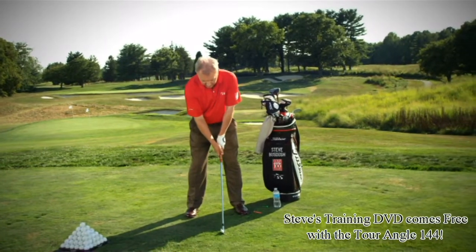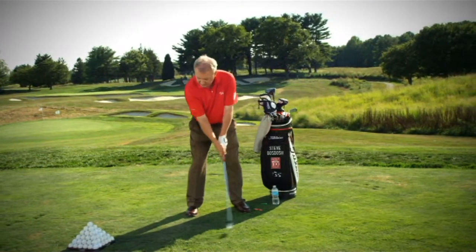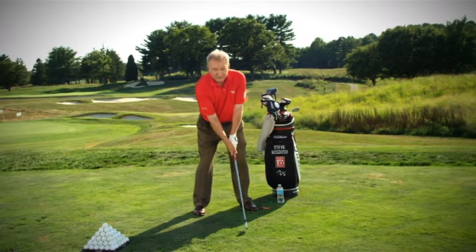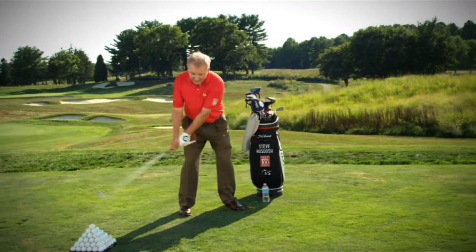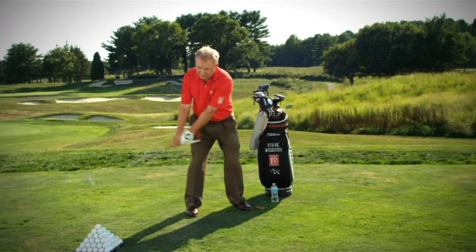So we've got a good grip, we've got perfect posture. And now I'm just going to do some practice swings, keeping the red arm touching underneath the left forearm. I would like to see it stay touching until the arms and the shaft get leveled to the ground.